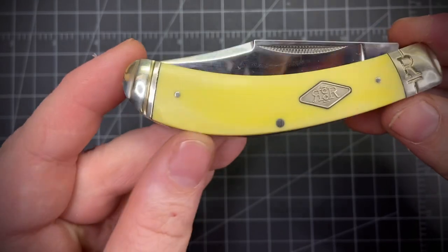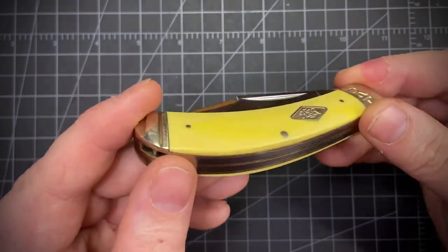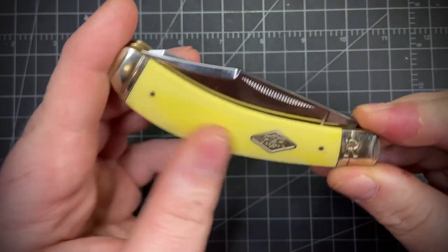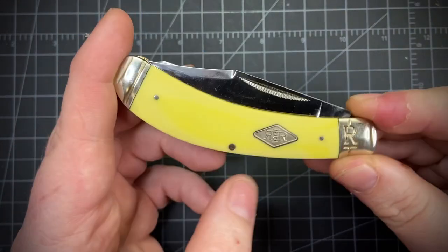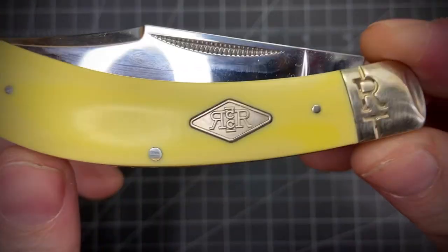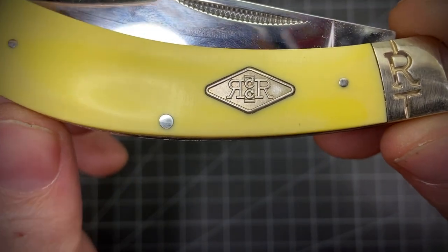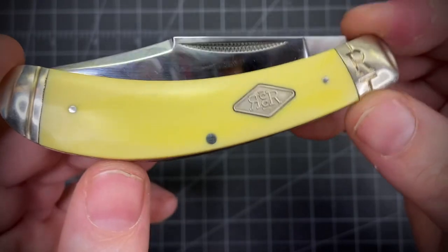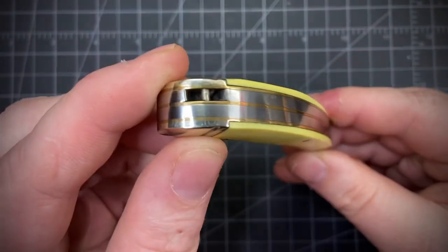You've got that yellow smooth bone covers. Feels pretty mostly flush — I can feel it a little bit, but nothing bad. That really cool carbon shield — nickel silver shield, actually — with nickel silver pins and bolsters. You've got brass liners.